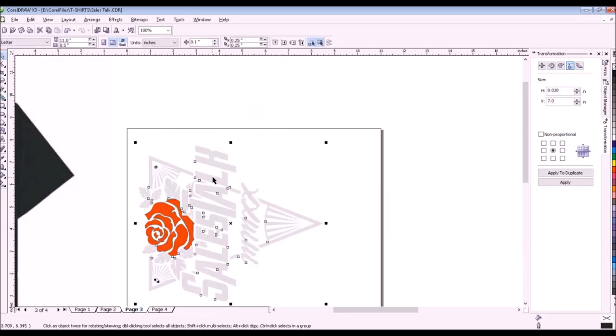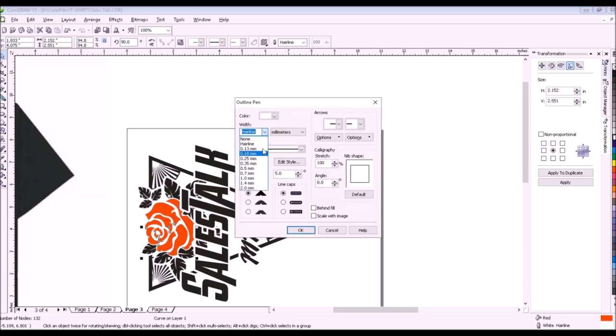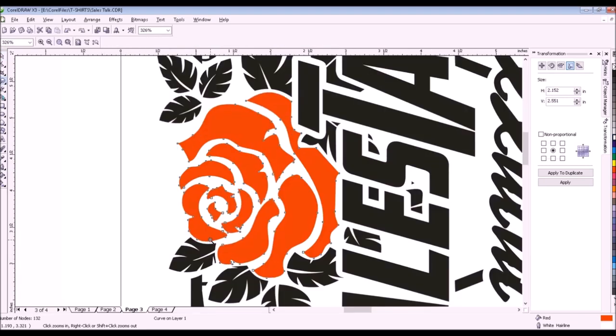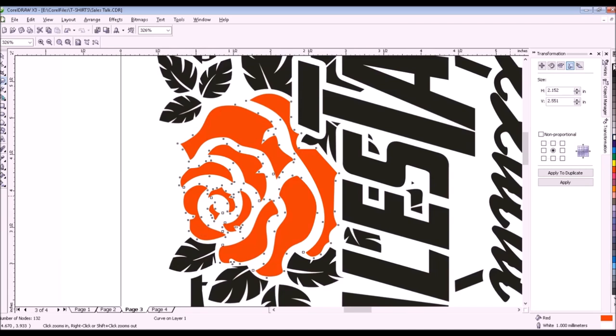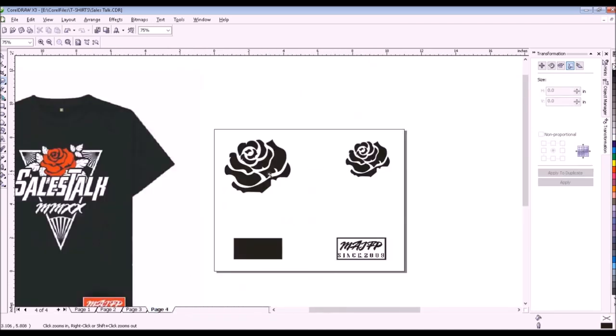On page 3 is the smaller design positive for kids. I will color the design with black and put a one millimeter outline on the red rose. Notice the edges of the red rose reduced by 0.5 millimeter because of the outline. Then I will color the rose with black. On the fourth page are positives for the roses and the small logo for the left side bottom of the t-shirts.